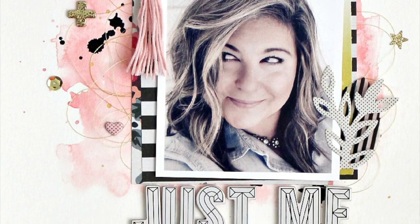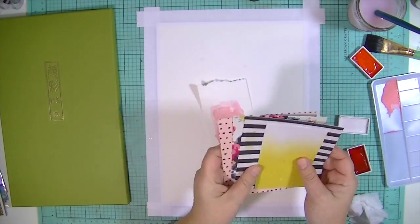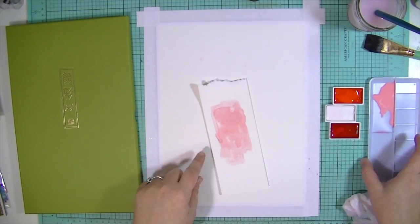Hey guys, Kate Kennedy here with the Blitzy design team. And today I'm going to make a nine by 12 layout for my project life book this year.